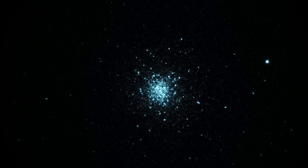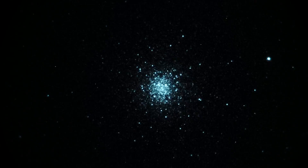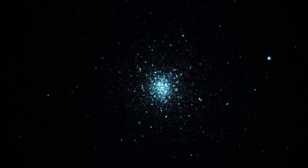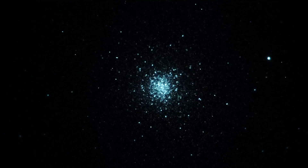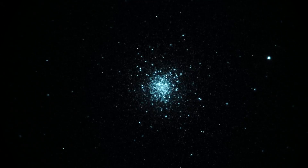Looks awfully nice, very pinpointy and pretty cool. Almost looks like it's in its natural color, but it's really white phosphor, which is grayscale — no color actually. But it could almost fool you here on a star cluster, a globular star cluster.